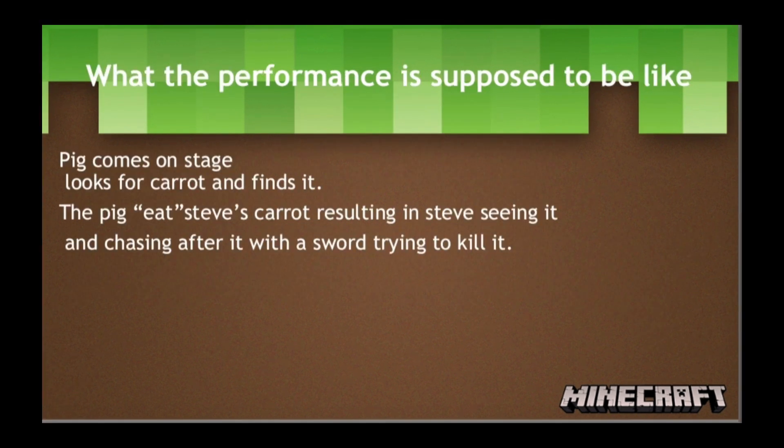The performance goes like this. The pig enters the stage, using its ultrasonic sensor to locate the fence. It sends a signal to the motors and moves towards the gate, knocking it over. Then it uses the ultrasonic sensor again to locate a carrot. When it approaches the carrot, the ultrasonic sensor sends a signal to the motor connecting the head and body of the pig, moving it up and down mimicking it eating the carrot. Then Steve enters the stage, uses its PIR sensor to locate the movement of the pig, chasing the pig while swinging his sword. After it successfully chases away the pig, it will start a dance.